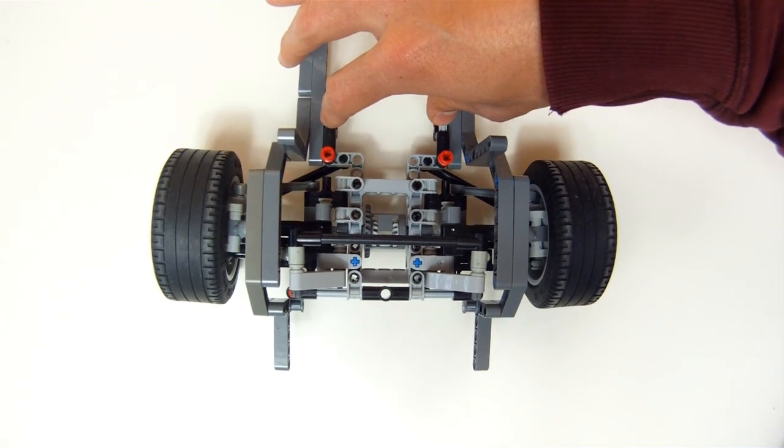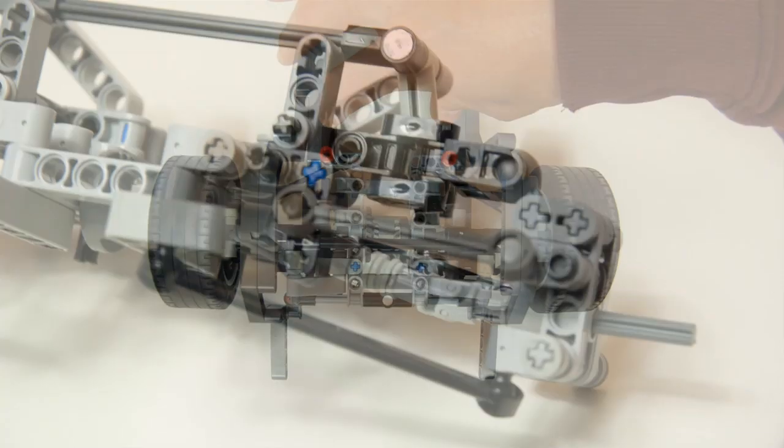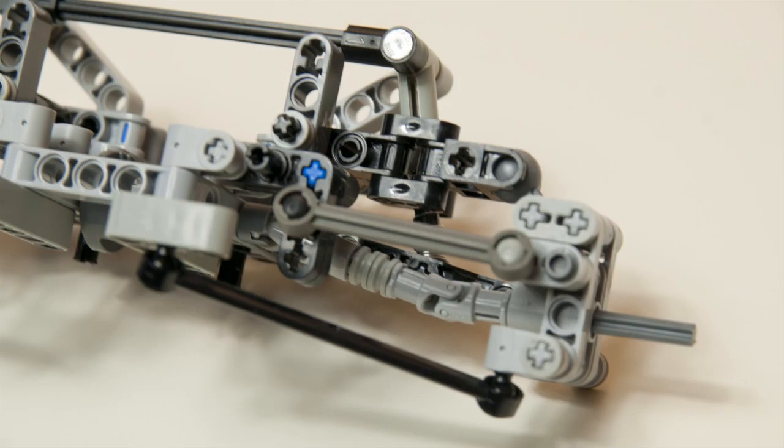In our example the effect is perhaps slightly more exaggerated than in real life, because of sheer convenience I used existing steering links.